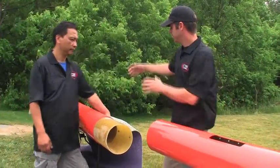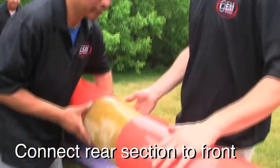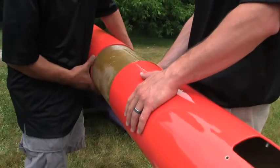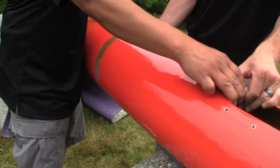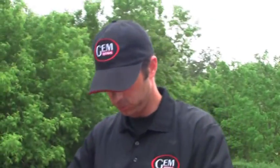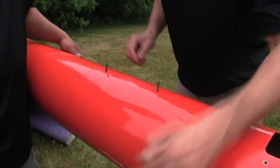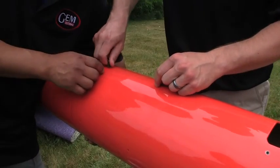Now we're going to insert the rear of the tube into the front tube. It's important to keep the angle proper. Push a bit, and when done correctly it should slide in quite easily. Next we're going to put in the screws to secure the tubes, and if they feel a little bit tight, some movement may be required.